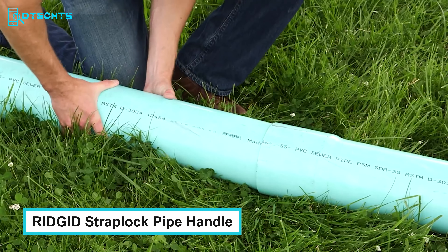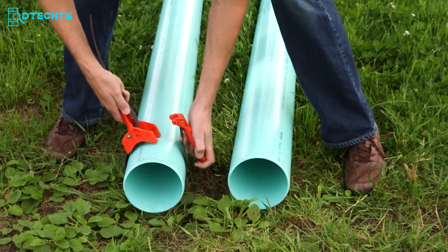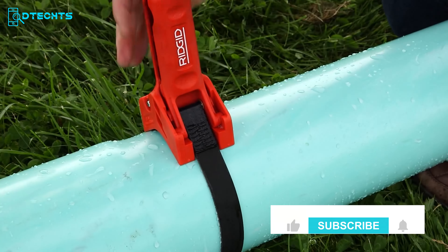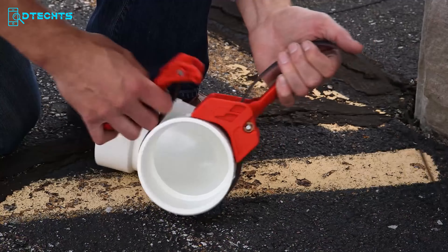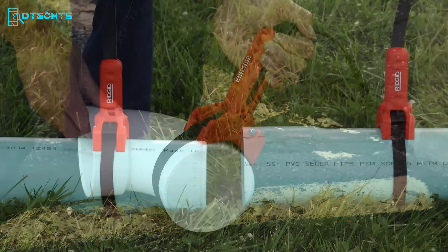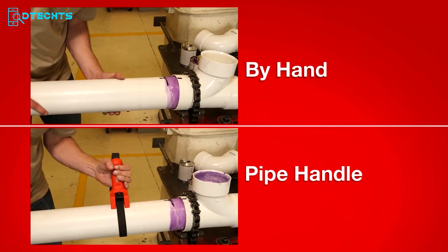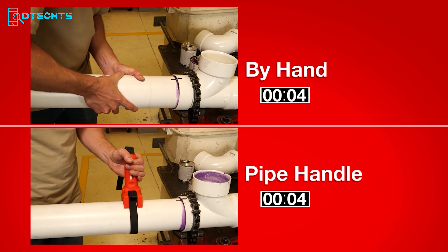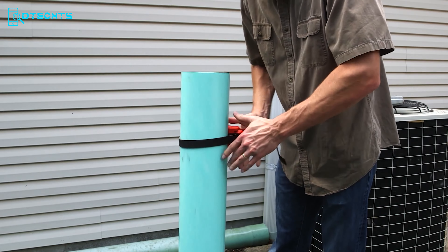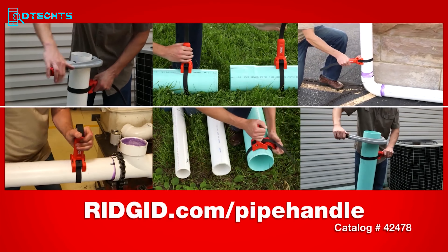You've used a lot of clamping tools to grip large pipes before, but have you ever used a belt clamp? Count on the Rigid 42478 Strap Lock Pipe Handle — an exceptional tool that brings out the best way to hold and move all the thick pipes the project throws at you. You can use it for cold and wet environments, for cutting, joining, or separating. This strap lock pipe handle serves as an extra set of hands during the toughest workshop hours, delivering reliable gripping, increasing your confidence on the job, and improving your productivity. A clever design with huge benefits.